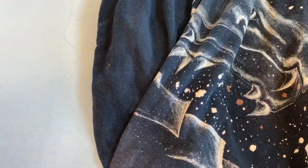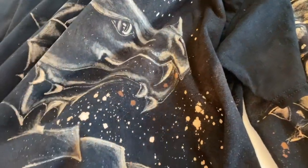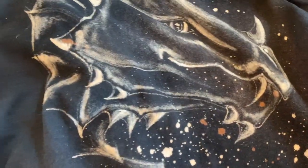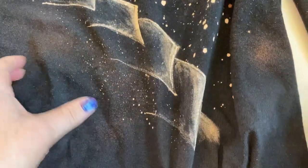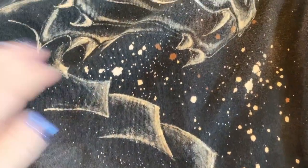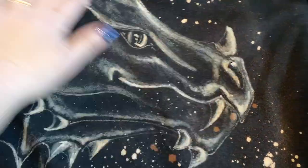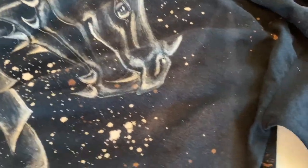To be honest, I haven't done bleach painting on T-shirts until these two. I did this little guy yesterday on Artapalooza, just got it out of the washing machine, and it turned out fabulous. I'm really, really happy with it. Good news.